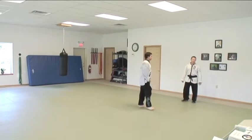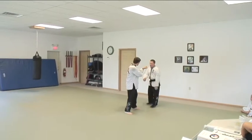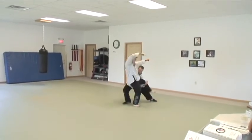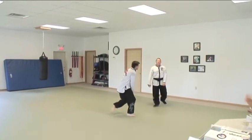And if you want to make it conducive to ground fighting, when you come here, right on top. Break his neck right there.